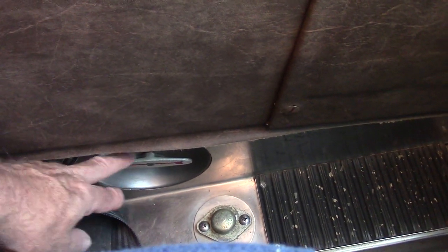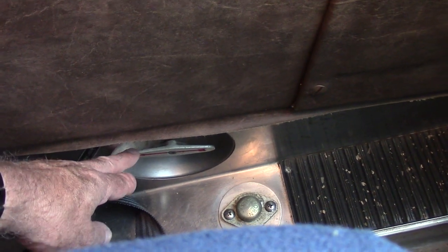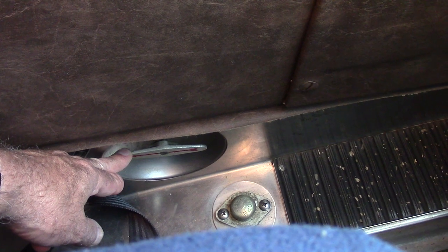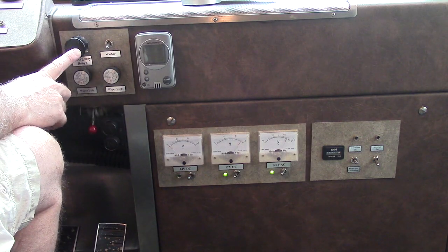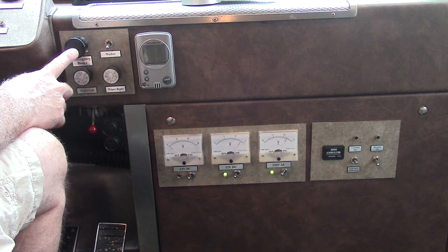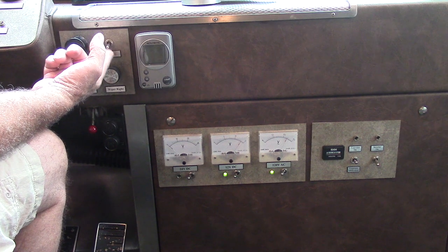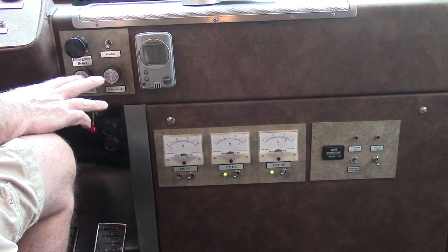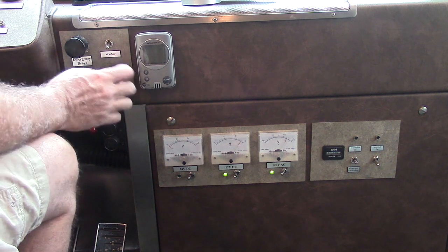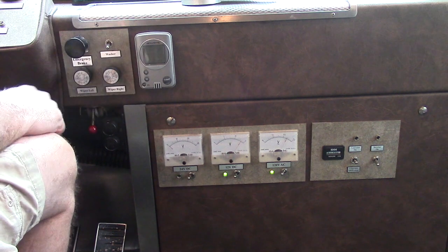Down here on the floor is a knob for your high beams. And back here, you hit this with your heel to sound the air horn. This right here is a valve that allows hot water to circulate through the core up here for a heater for the driver and also for the defrost. Just to the driver's right, this is the emergency brake or your parking brake. You flip this switch to engage washer fluid. This is your windshield wipers, right and left — they use the original Sprague air motors. The more you turn it, the faster they go, though that varies depending on your air pressure at the time.